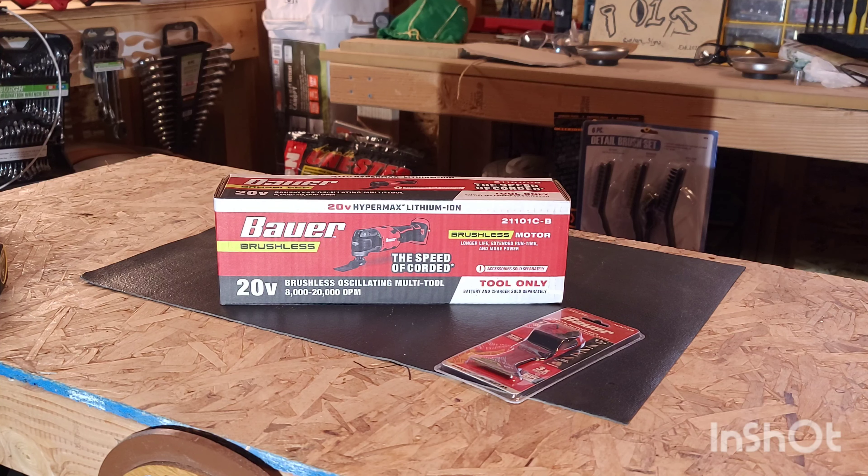Here's a little product overview. The brushless motor delivers more power and longer run time. It has a 2.9 degree oscillating angle range, provides quick and accurate cuts, and 6-speed variable control — the dial matches speed to application. The universal quick change tool head works with accessories from Bauer, Hercules, Warrior, Milwaukee, Dewalt, and Dremel.